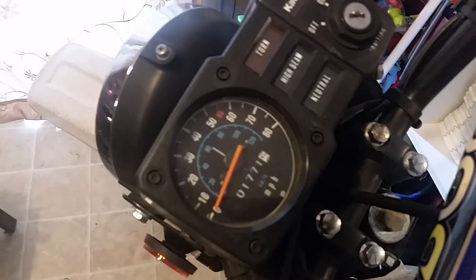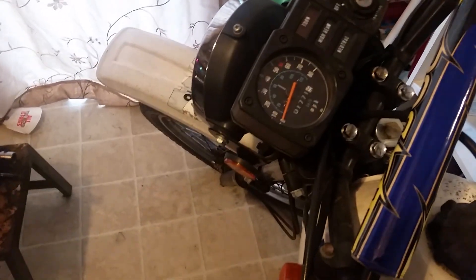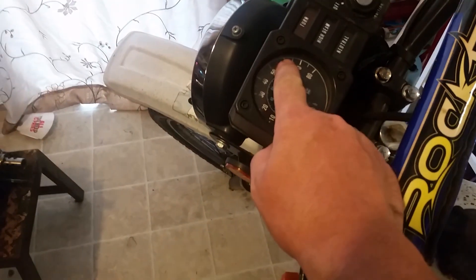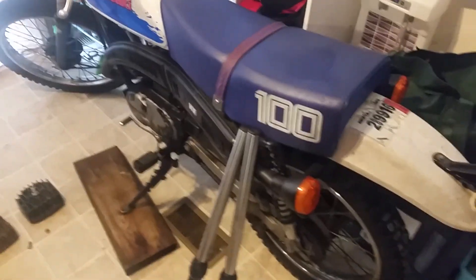My goal for this bike is 70 miles an hour — that's my goal. Not that you want to do 70 on a KE100, but it'd be pretty cool. I'll probably go with 65. The factory top speed tops out at 62 and a half miles an hour. I'm going to go for 65 to 66 miles an hour, just because I don't drive it that fast.